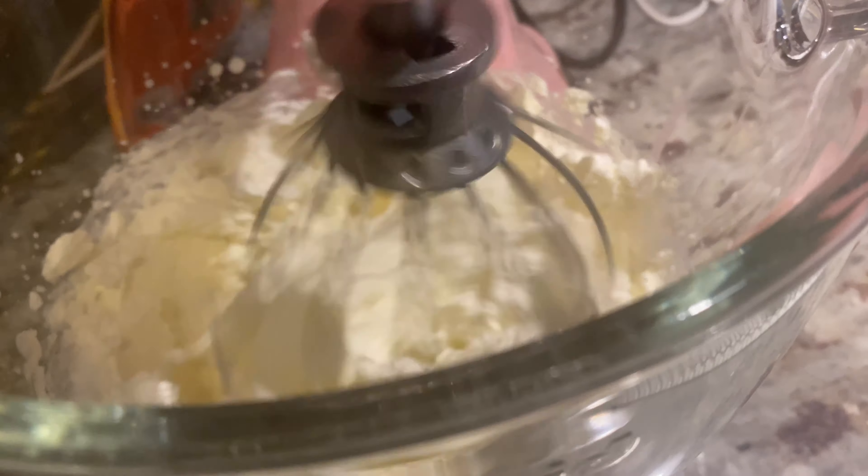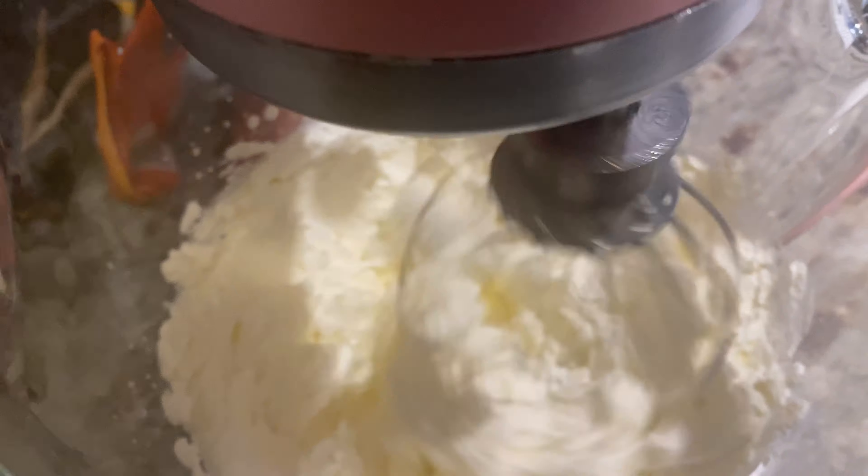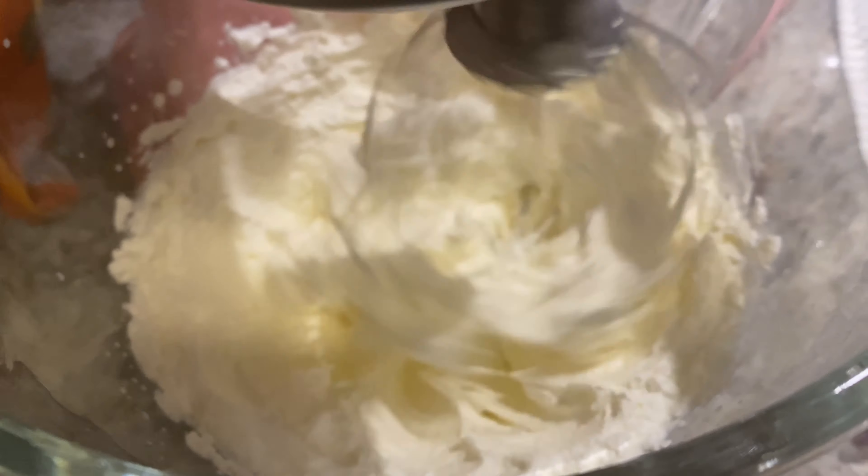To start, take 16 ounces of strawberries and marinate them in about a tablespoon of vanilla extract, a squeeze of lemon juice, and two tablespoons of sugar. Set that aside and let it sit in the fridge.